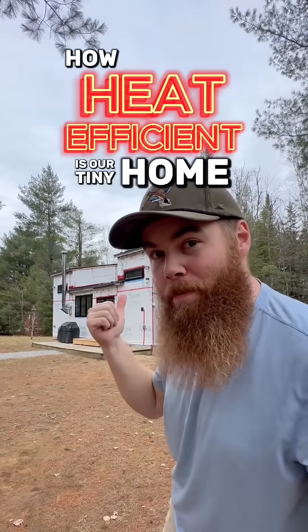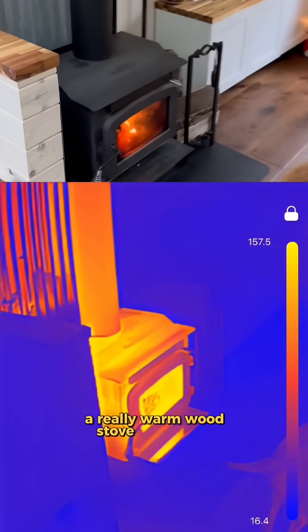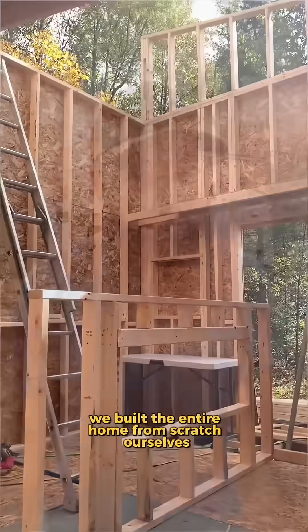How heat efficient is our tiny home we built? We'll use this infrared camera to check. We have heated floors, a really warm wood stove, and a heat pump. We built the entire home from scratch ourselves, so let's see how we did.